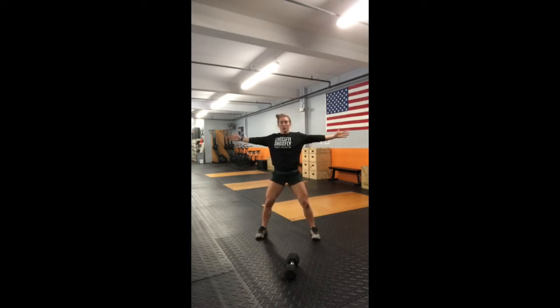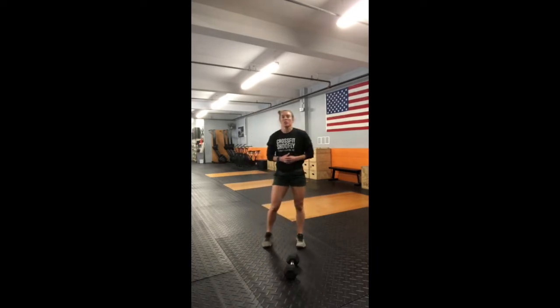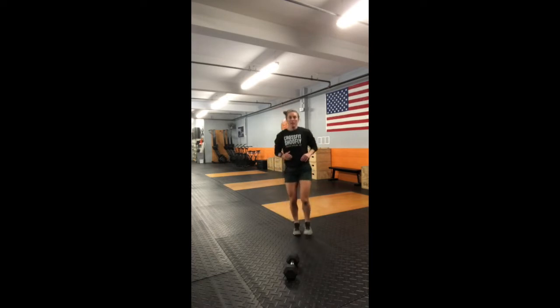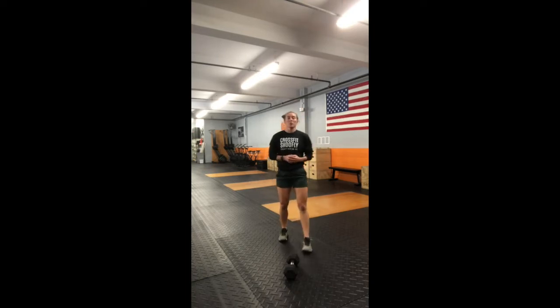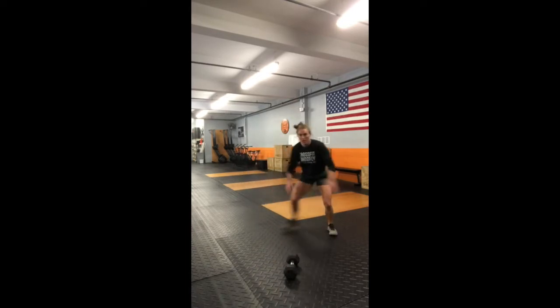Take your arms out to the side, widen your feet, and do windmills — hinge that butt back, take that opposite hand towards that opposite foot — five on each side. Then single leg RDLs with a little leg swing, five on one side followed by five on the other. Then ten bunny hops in place, ten with the right foot only, and ten with the left foot only. Finally, skier jumps — jump laterally landing on one leg, then jump and land on the other — 20 total, ten on each side.